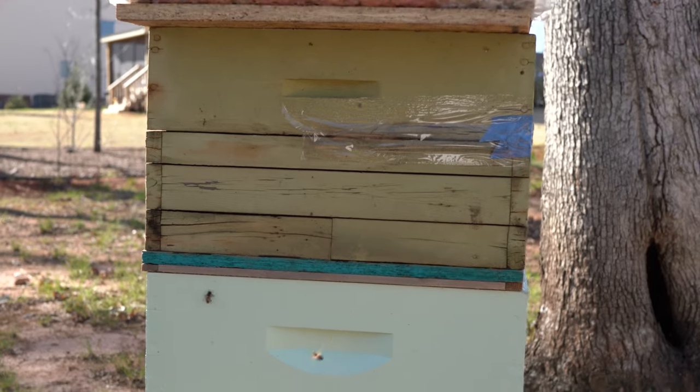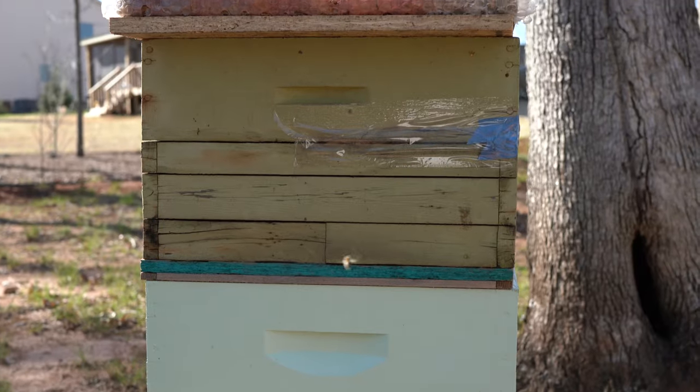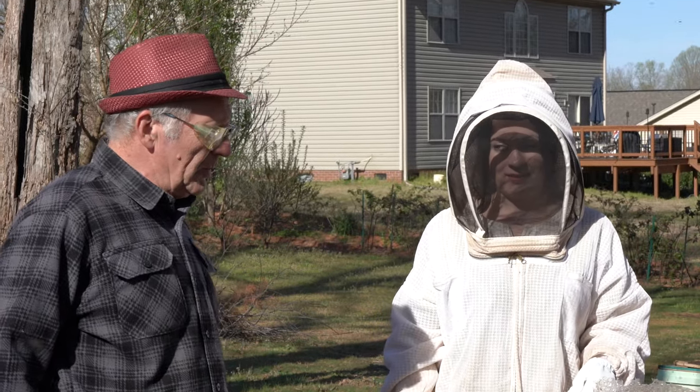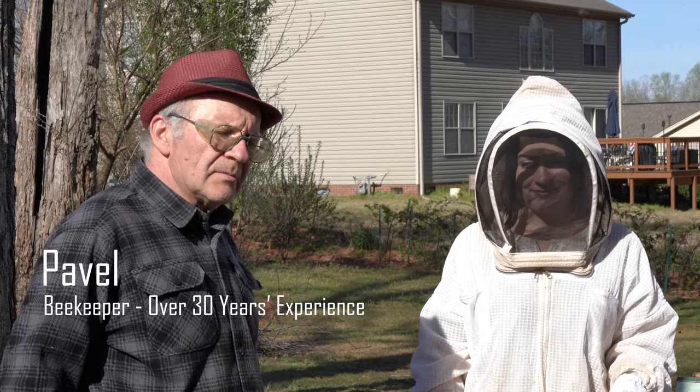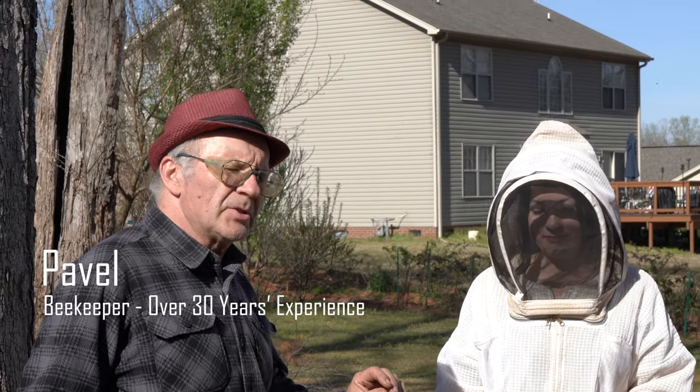Excuse the ugliness of this beehive. We had to put the swarm somewhere — this is definitely temporary. Hi everybody! We want to look at the swarm. A couple days ago we put it inside, and today it's warming up and we give it a little bit of sugar syrup.